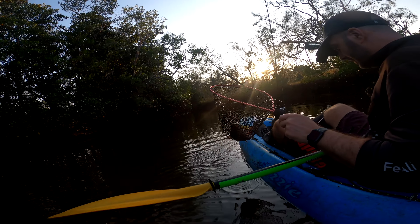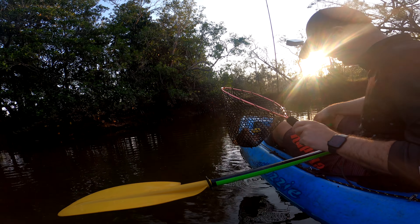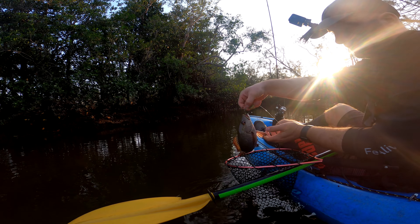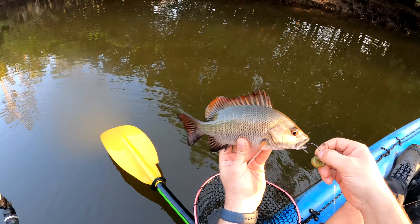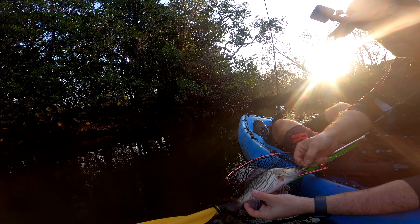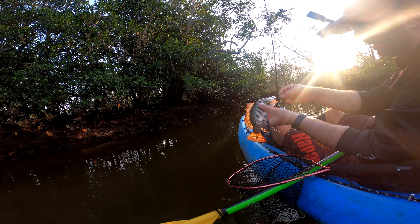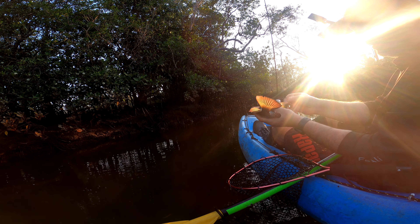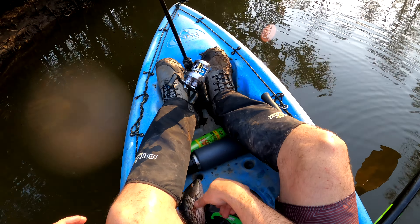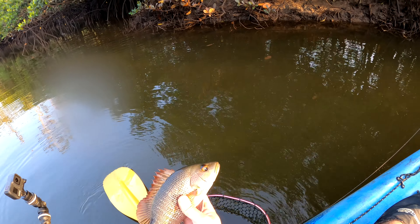Let me just go around — probably his mouth is a little bit too small for this tape grip, I'm gonna try and handle him like this. Here it is — another little jack. 26cm. Let me get this hook out of you. Hook is out — alright, see you later! He's a cranky little fella.